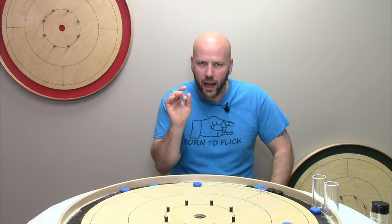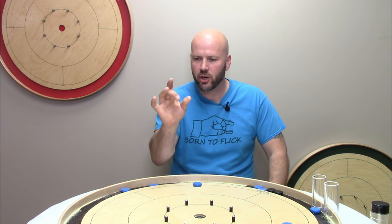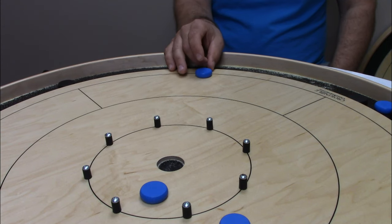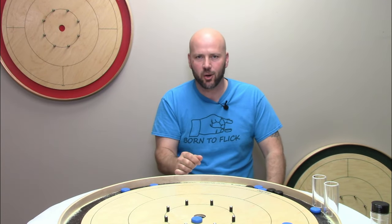I am going to continue to shoot with my second finger — my middle finger — because that's what comes naturally to me. Just know it's your choice, and you can experiment with each of your fingers to decide what works best. What I encourage people to start with at least is to use their thumb as part of the shot — you put whichever finger you're going to shoot with in contact with your thumb, build up pressure, and then release that in order to flick. You line up, you release, and that's how you shoot your disc across the board.